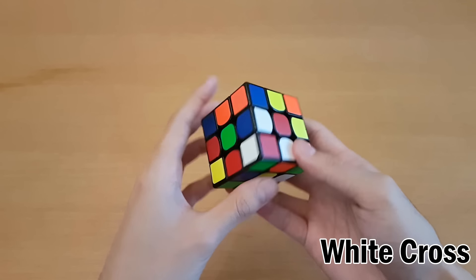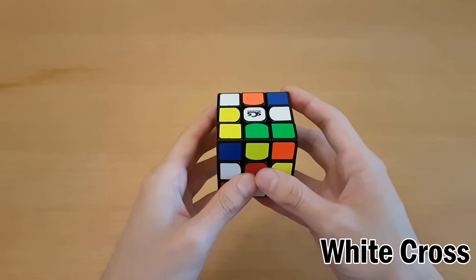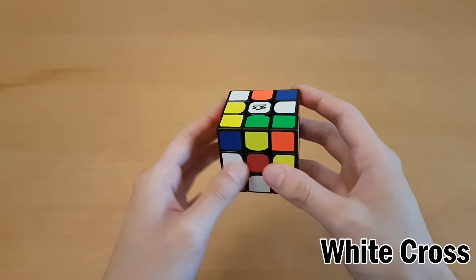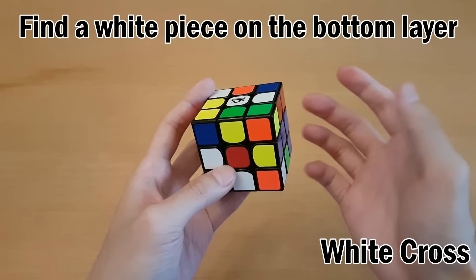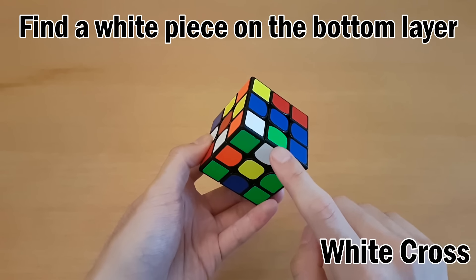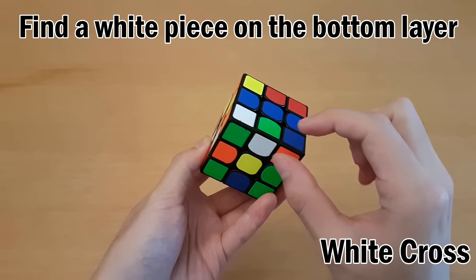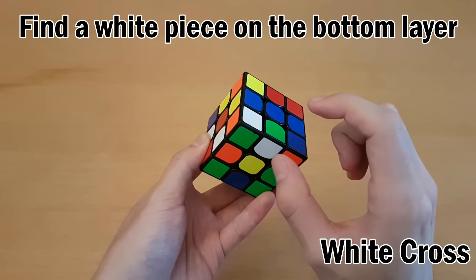The first thing you do is find the white centerpiece and hold that on top. Next, solve the white cross, but we also need the colors on the side to line up. Find a white piece on the bottom layer, like this one, but not this one - this one is a corner piece. It has three colors on it. We want the edge pieces in the middle.